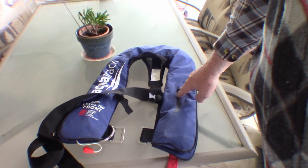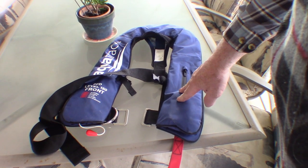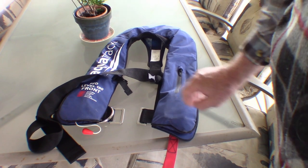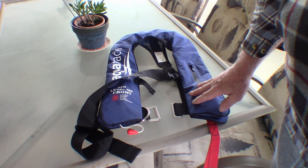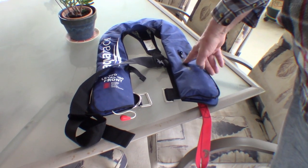I found it really hard to find a PFD that actually had a pocket in it. Looked at everything in the shops and couldn't find one. I eventually found this one on eBay. Obviously there's other brands that make it, but as I say, I just found it really hard to find one. I'll put a link to the eBay shop in the description if you're interested in getting one for yourself that has a pocket in it.